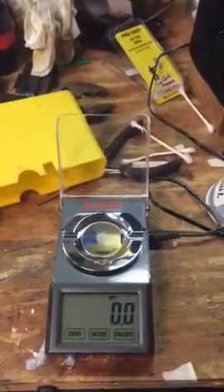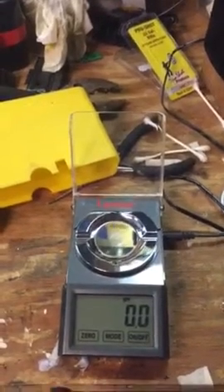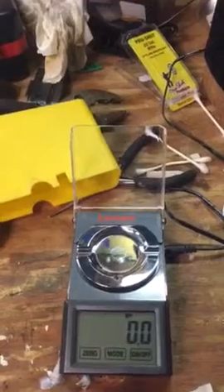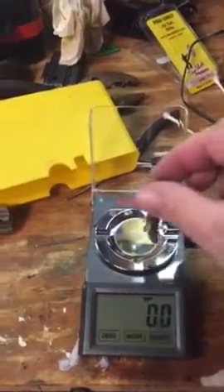Sam, I'm doing some reloading today and I thought I'd show you how I use this digital scale. It's a little bit finicky to calibrate — it was giving some trouble earlier until I figured out how to calibrate it — but once you get it working good, it's pretty slick.